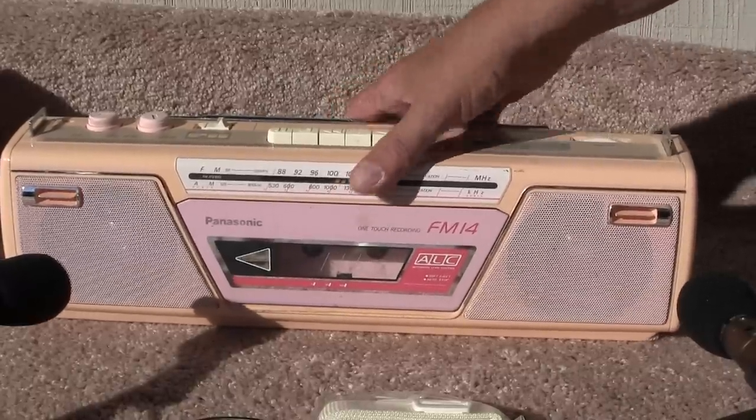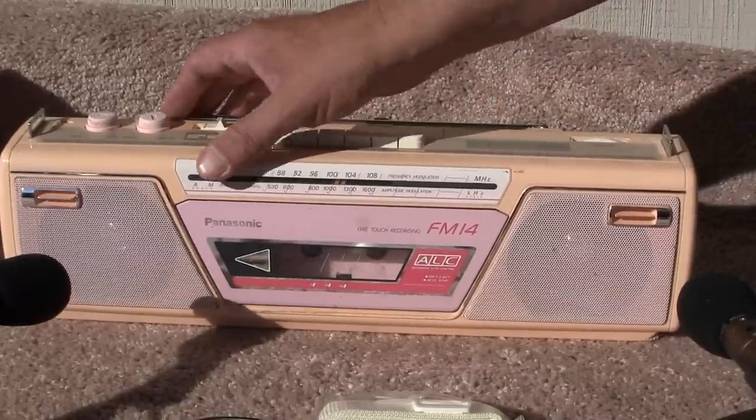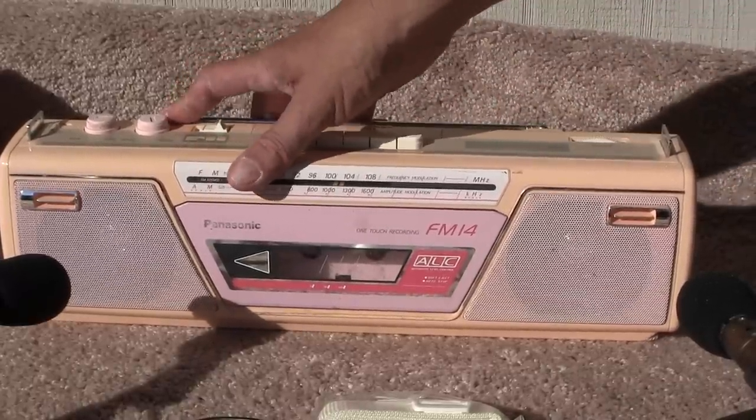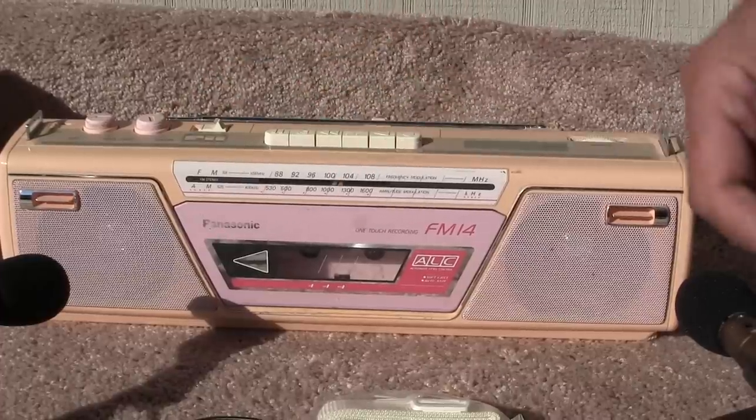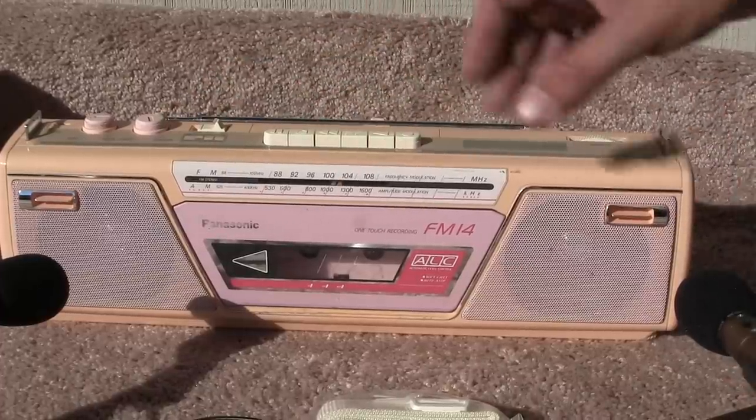Anyway, we have the regular old noise pollution in the background — there they come, that's where they do this every day around here. That's my review of this Panasonic FM-14.